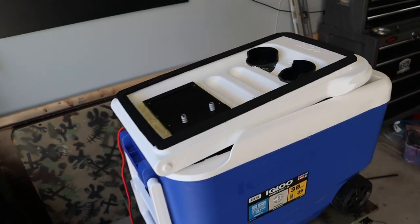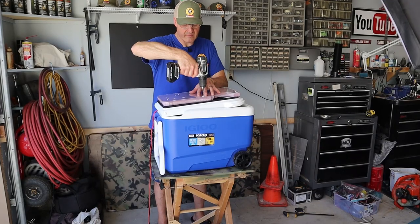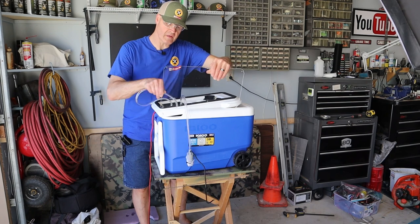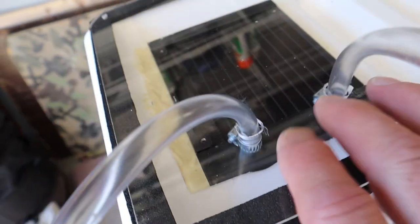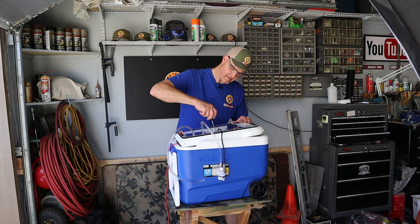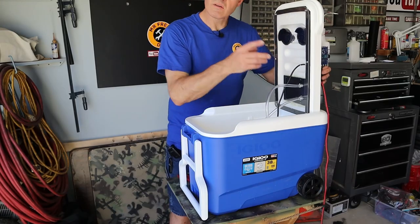Now I'll install my plexiglass. To attach it to the lid, I'm using number six stainless steel screws, one inch long, and finishing washers. I'll fish my tubing through and the power cord for the pump. After I get this fully assembled, I'll put some clear silicone around these openings. First mod done.